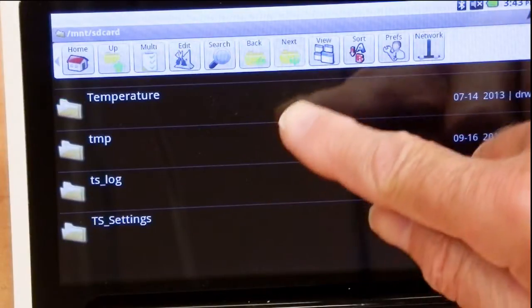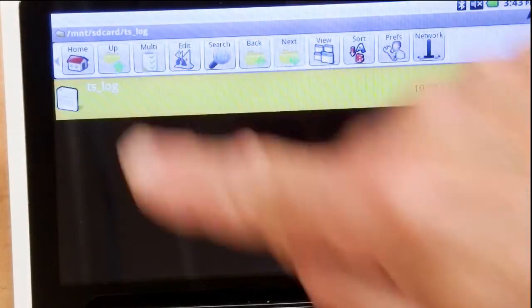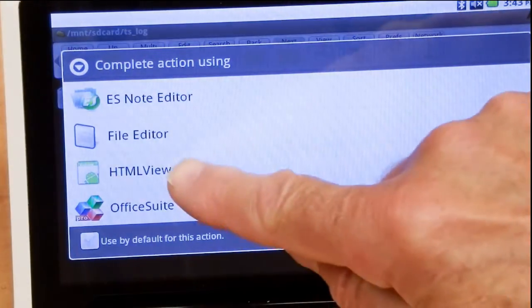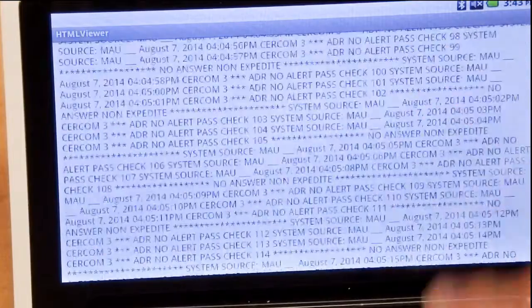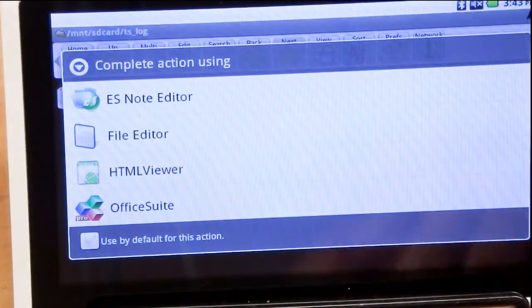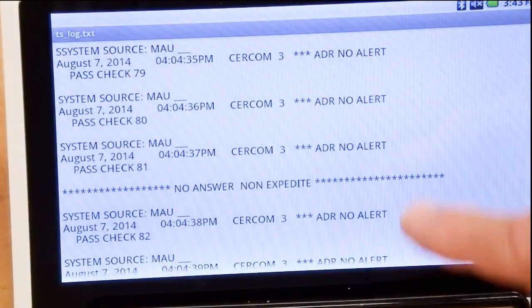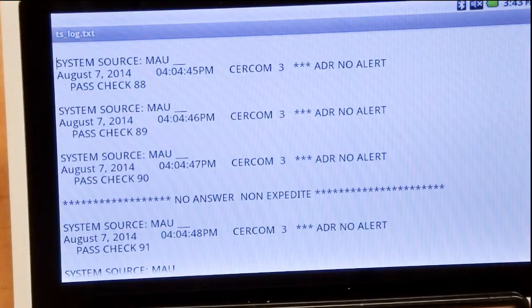We find the log file and we can view it. This is difficult to read as it's in HTML format. Use Note Editor — the file is there, and it's clear and in proper format.